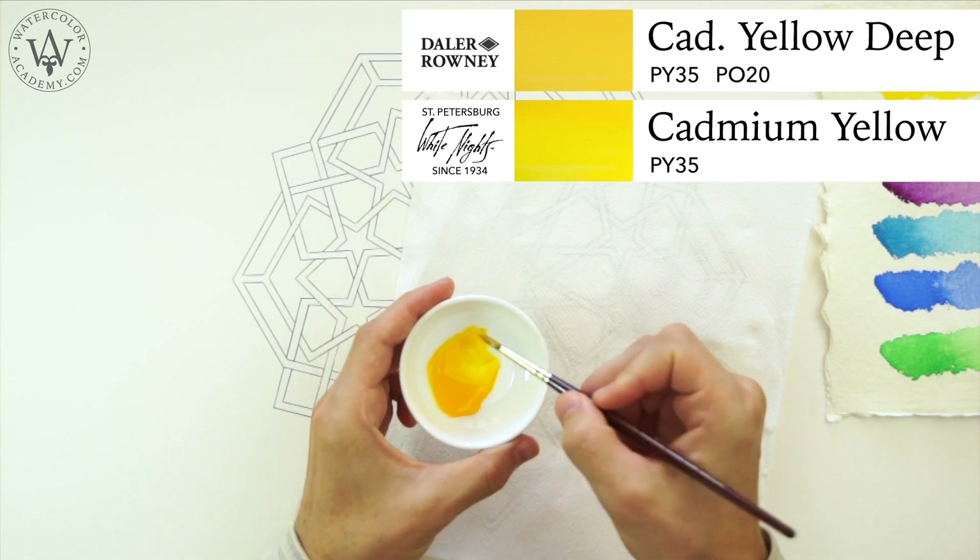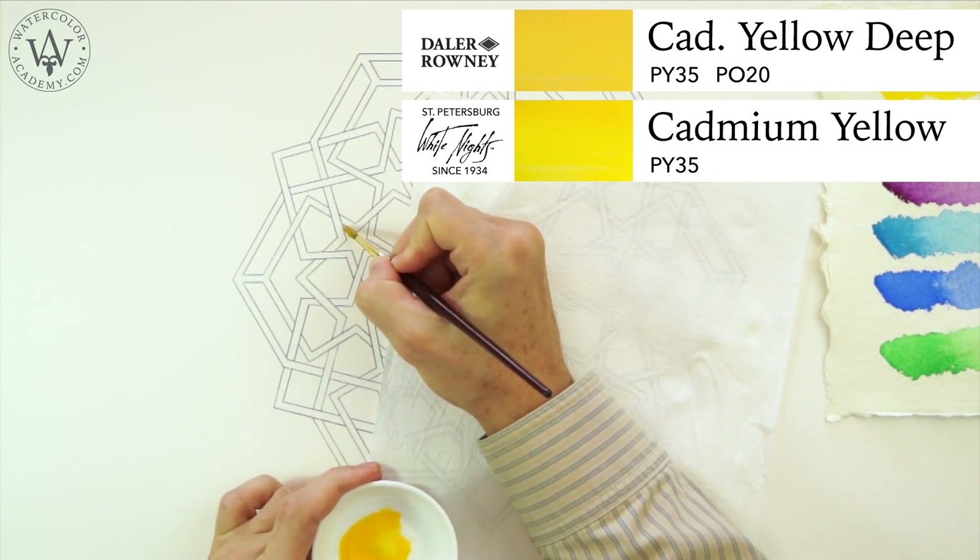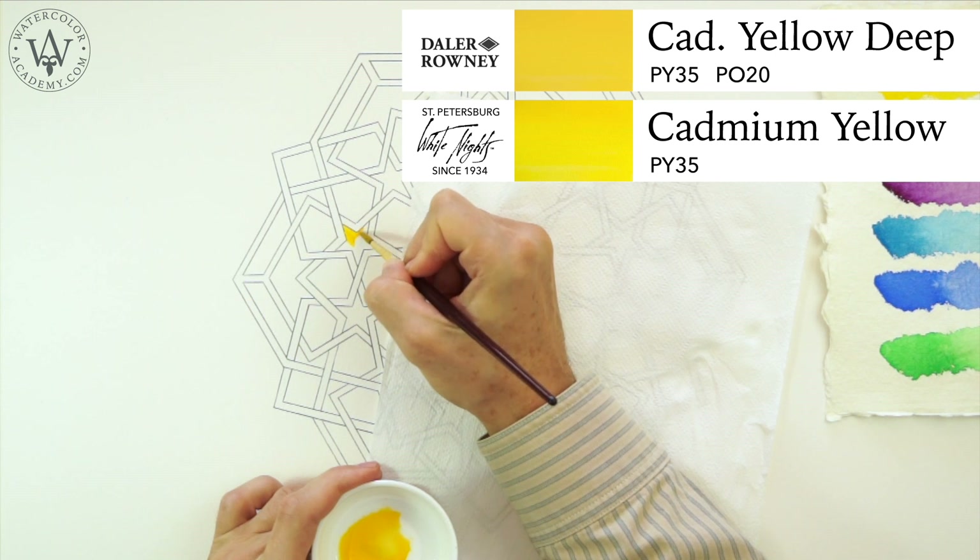Cadmium yellow deep comes with a richer and darker colour, because in addition to the yellow pigment PY35, it also contains a bit of orange pigment, PO20.